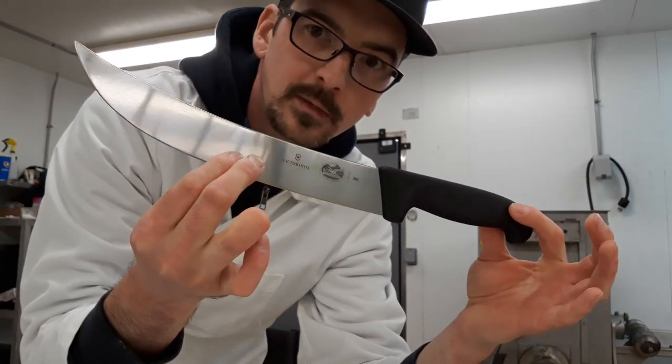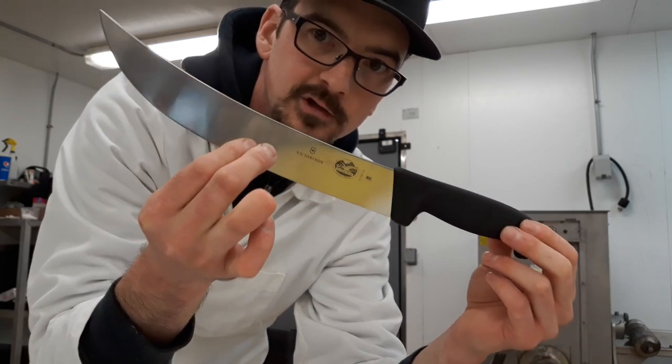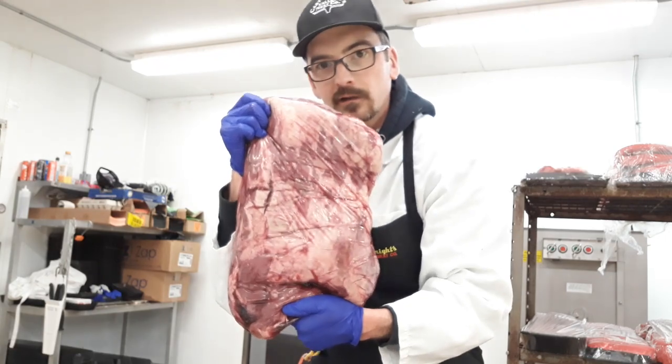Let's cut a little bit of meat and I'll show you guys how they work. Of course they're right from the factory so they're going to be razor sharp. Today we are going to be cutting a cross rib roast into what we call beef country style ribs. Let's get into it.